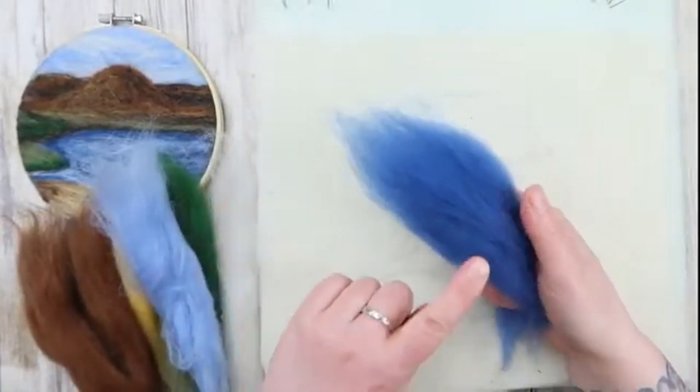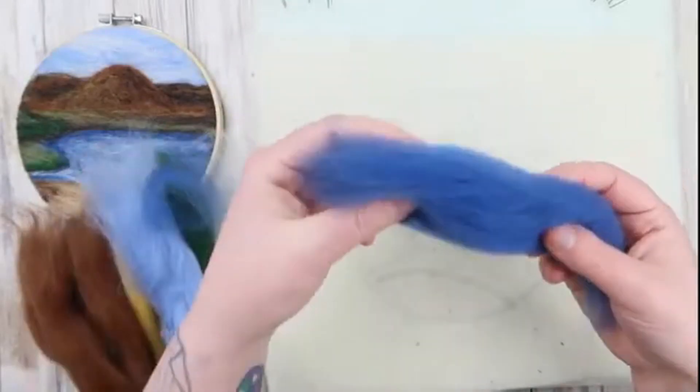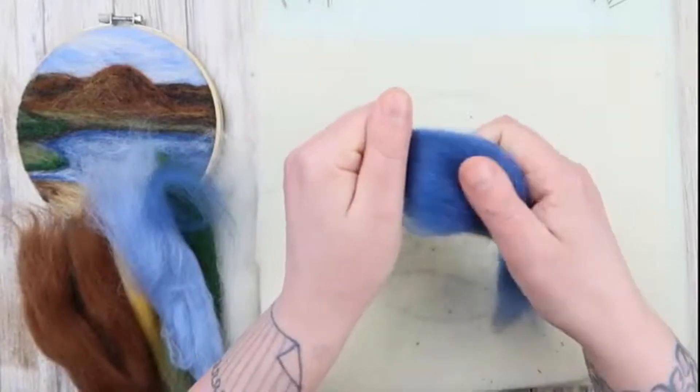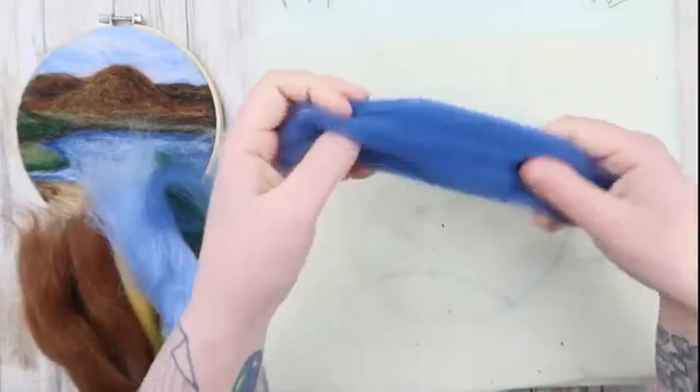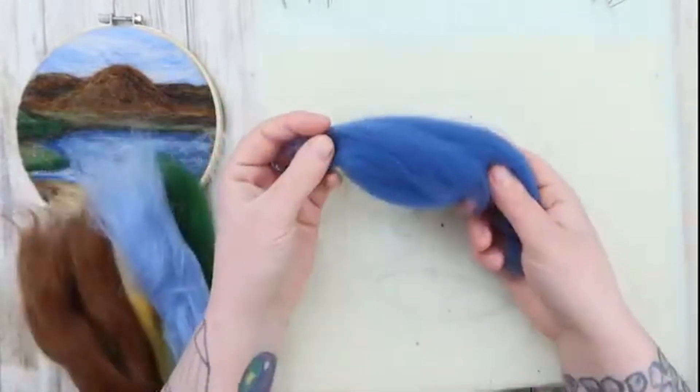Now there is a trick to working with the tops. If you have your hands too close together you can't pull it apart. If you have your hands nice and far apart you can gently pull off little sections. If there's any twist in it, it's not going to pull apart either. Remember, less is more.